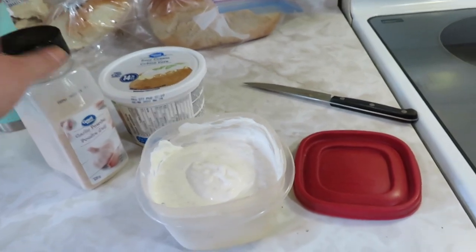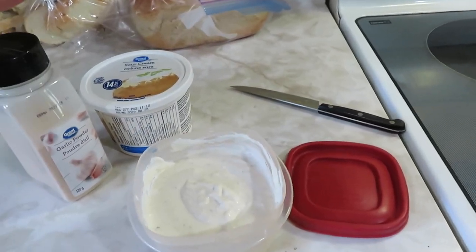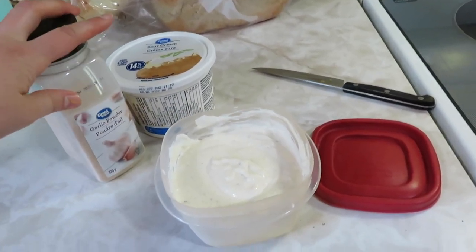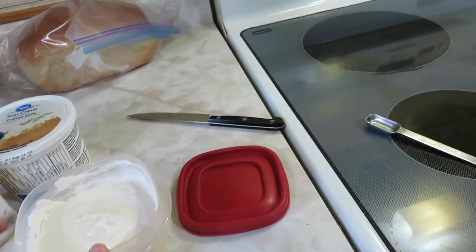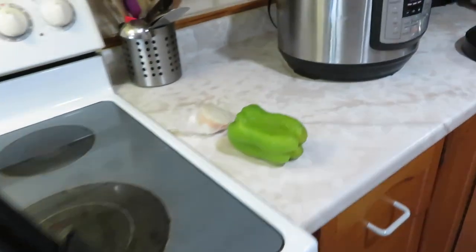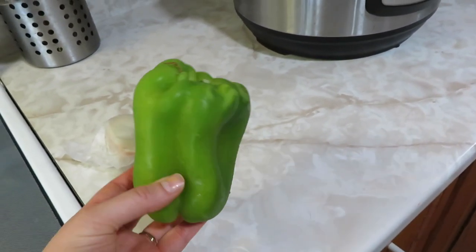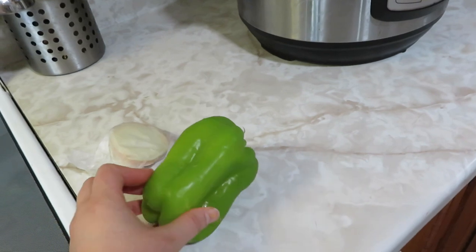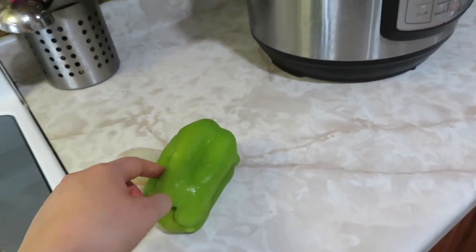I'm showing you what we're having for dinner and it's not even lunchtime yet — so before noon you're going to know basically our full day of food. We'll have Caesar salad tonight to go with our sloppy joes. And now I'm going to start chopping up this pepper and this onion — I chop them really, really small so it's not super chunky in our sloppy joe sauce.